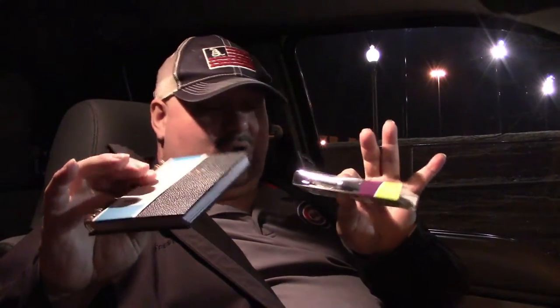And the last two items: a pen and a book. If you want to keep track of what's going on and stuff like that, it's always good to have something like that in there.